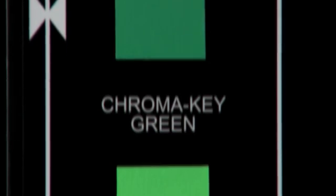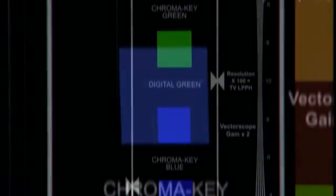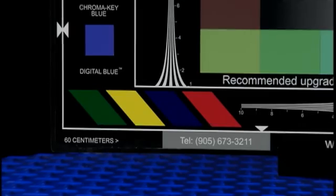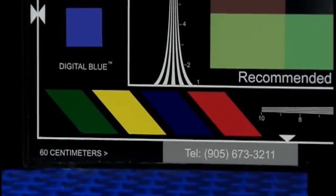If you use a RED, sooner or later someone is going to talk to you about effects work — it's one of RED's strongest qualities. There is a specific chart from DSC Labs created for this purpose. It's called the Chromandumon Bullups chart. It's got digital green and blue special effects chips from Composite Components plus Rosco's chroma key green and blue. High chroma slashes are very useful for checking and tracking chroma aliasing through post.